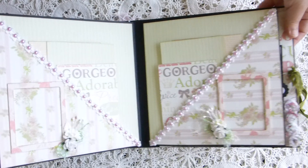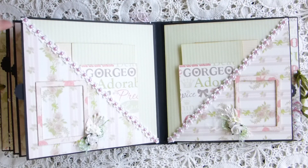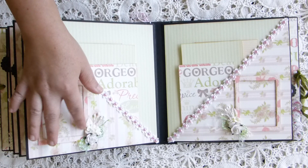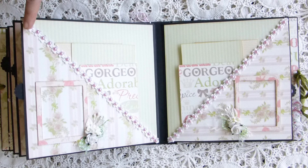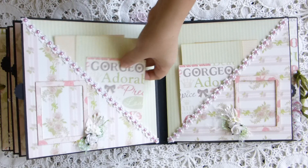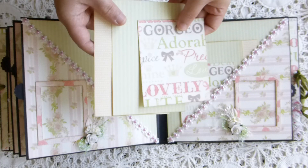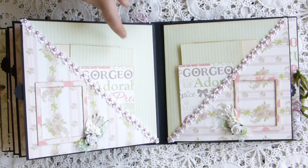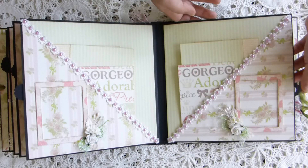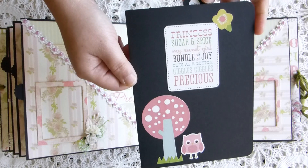This is also a mirror page — I have the same thing on both sides: a frame, flowers, leaves, and pearls. Here I have a white trim and put a pearl in the center of each one — each one is kind of like a small flower. I popped some photo mat in here so they can put small photos or write something as well if they want. And this is the booklet for this one.